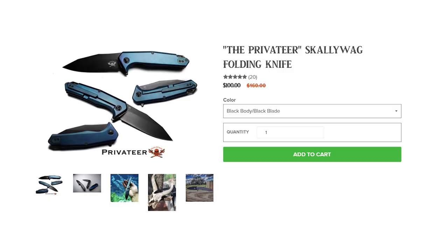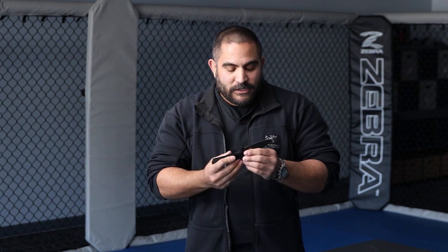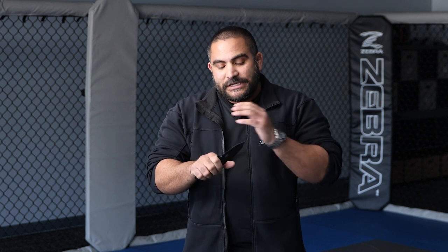The first knife we're going to talk about is the Privateer, found on Scallywag Tactical — an excellent utility blade. What makes this a utility blade? When I draw this blade out, even though it's an excellent knife made out of D2, you can basically pry open many boxes. This is the bane of many boxes. The edge is going to maintain very well and it will be very easy to sharpen.